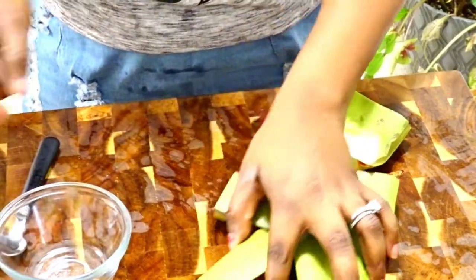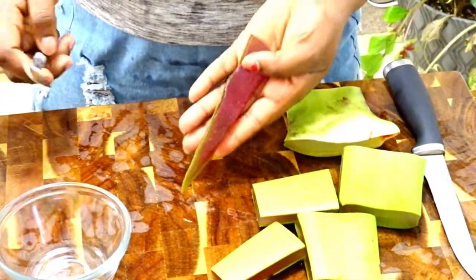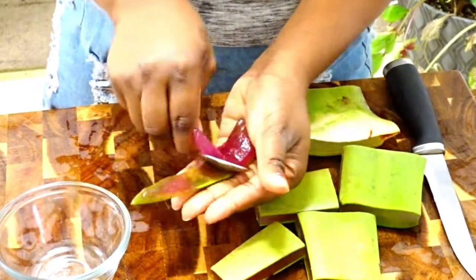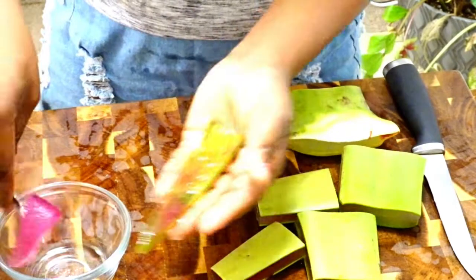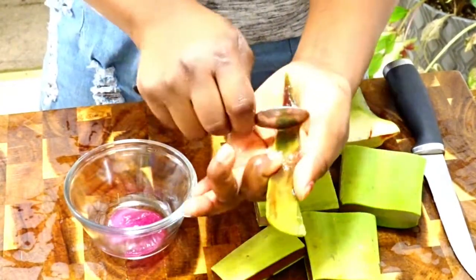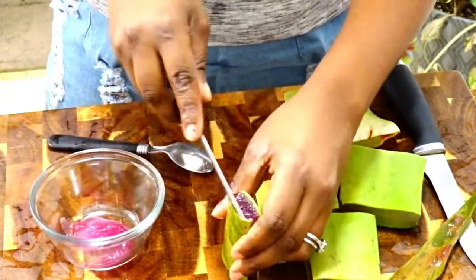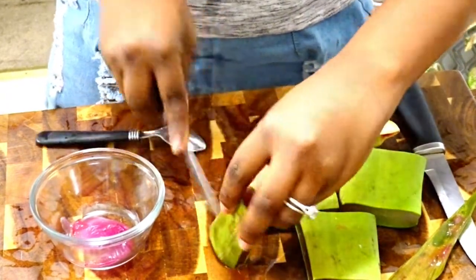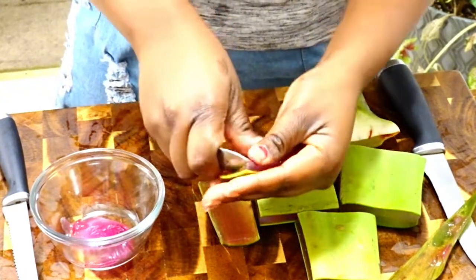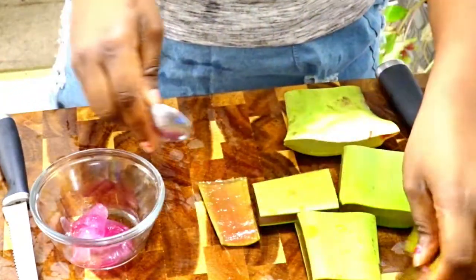Now we're moving on to the next product, which is the aloe leave-in conditioner. Take a spoon or knife and scrape out all that aloe gel. For some reason part of mine was purple, but I think it's because it wasn't fully ripe — it still works just as good though. As you can see I'm just using the knife to slice through and then the spoon to scoop out all the gel that's inside.